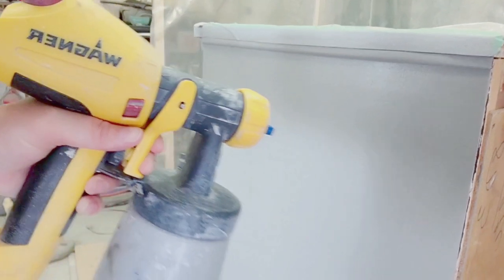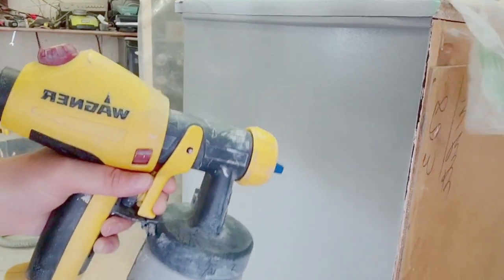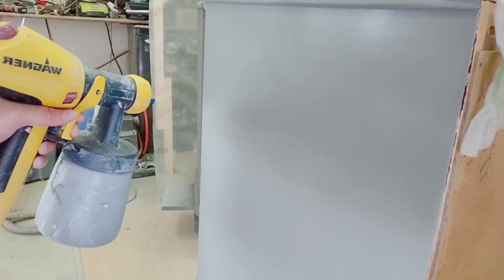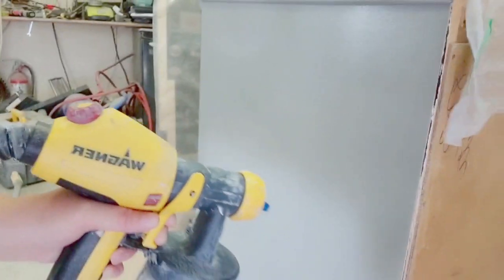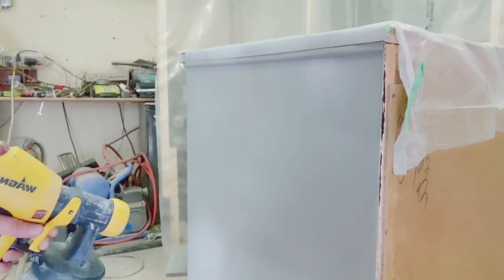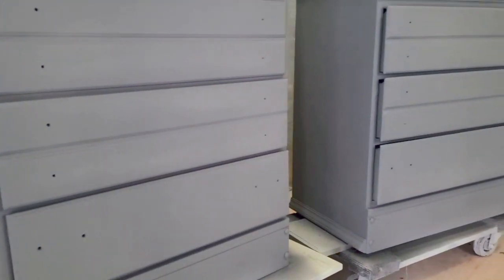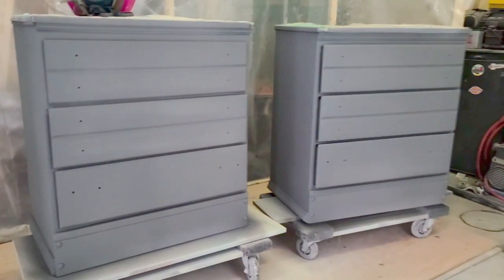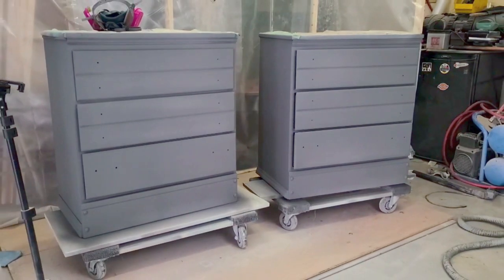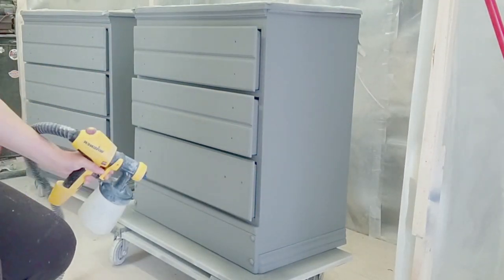Here's a closer look of me spraying in normal speed because this paint sprays so nicely with my Wagner Flexio 5000 sprayer. Whether you're spraying or brushing your paint on, always sand. With the paint I sand with 600 grit sandpaper and then 1000 grit sandpaper or a sanding block.